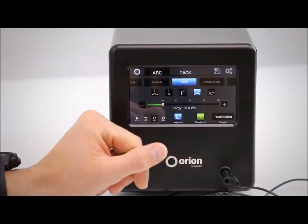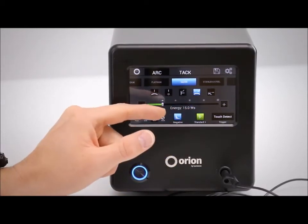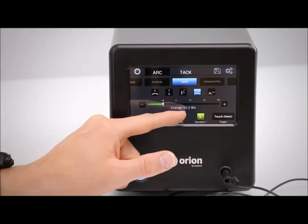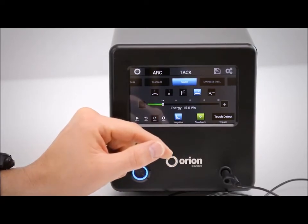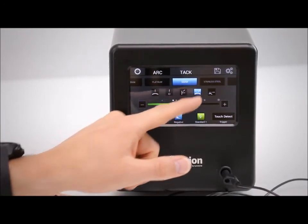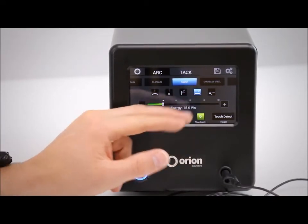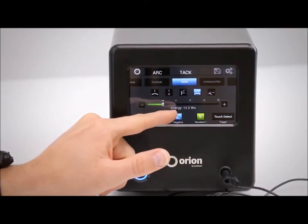By selecting silver and adding metal, the energy of the weld has been set automatically. We suggest 15 watt seconds of energy based on the metal type and joint type that you selected. From here you can change that energy up or down if you feel you need more or less, but if you want to use our recommendation, just touch the joint type again and it'll take you back to the suggested value.